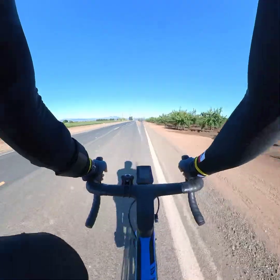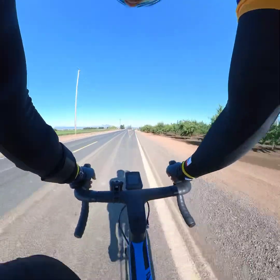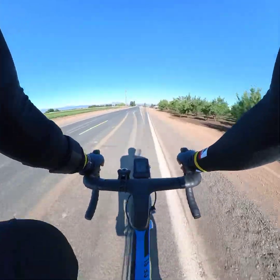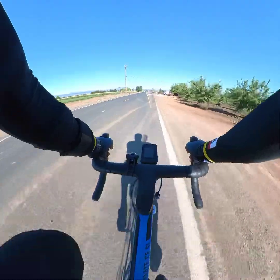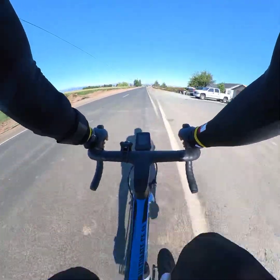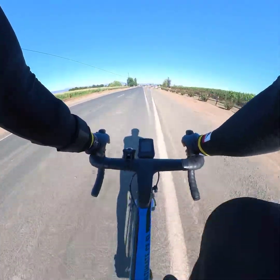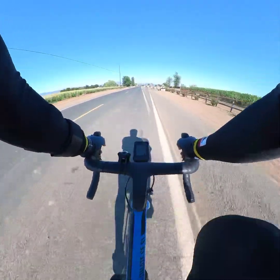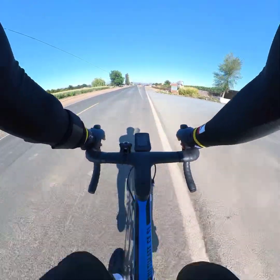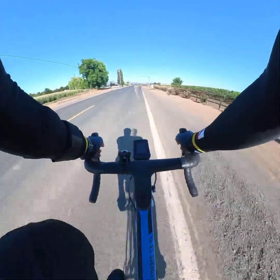I'm trying to train for another century double century ride — it's coming in September, if I still have it. As you guys can see, I'm wearing my five doubles jersey from the California Triple Crown, trying to motivate myself. It's been a while since I've done a double century — that's 2019.